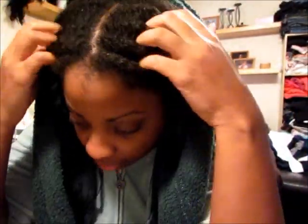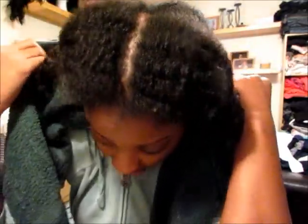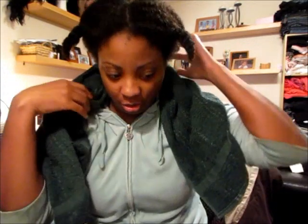My hair has been rinsed out from the deep conditioner. My hair is soft — it's definitely soft. It definitely feels conditioned. My scalp feels amazing. Before it was like so itchy, so dry. I'm not going to turn this into a review for the conditioner, the African's Best Organics deep conditioner, because this is my first time actually using it.